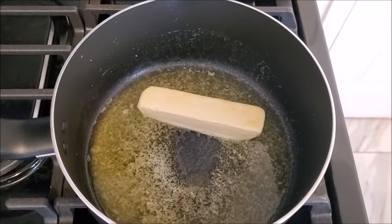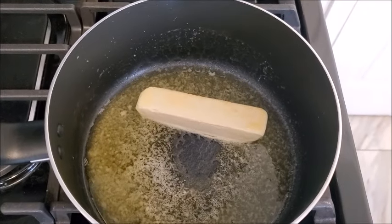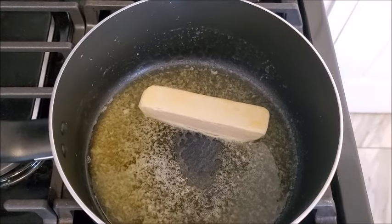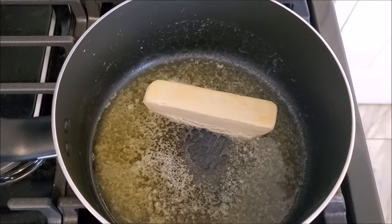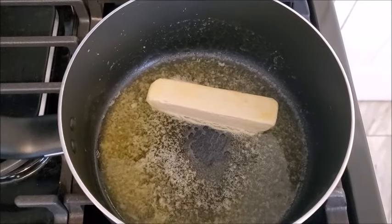We're going to hack this box and carry on — keep watching. First things first, we're going to take one stick of butter and put it into a pot on a low heat and let it just melt down.